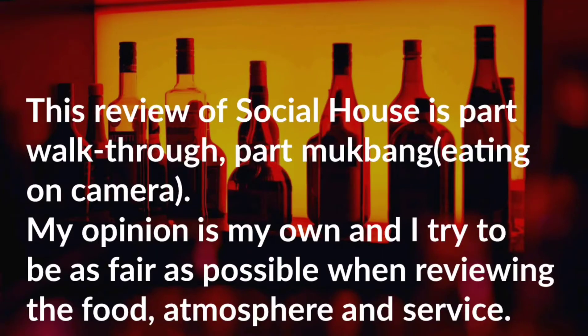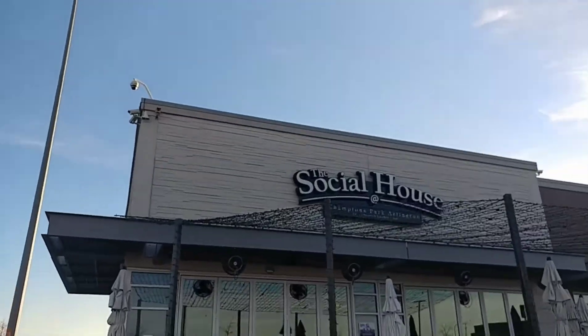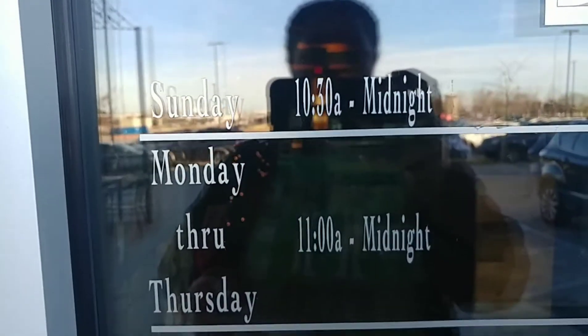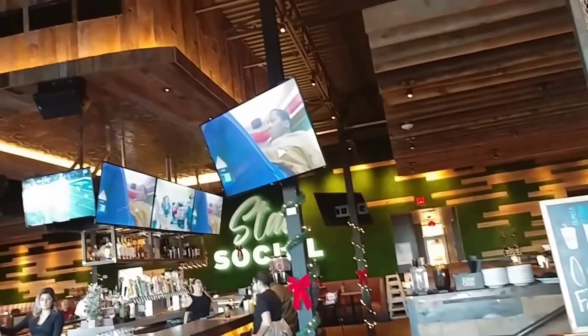This review of Social House is part walkthrough, part mukbang, which means I will be eating on camera. This is my own opinion and I am not compensated in any way. Social House is located in Champions Park in Arlington, Texas, nearby the Dallas Cowboys Stadium, as you can see there in the distance at the start of the video.